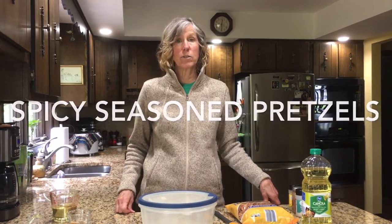Hi everyone! Today I'm going to show you a tasty snack that's quick and easy to make. It's also very economical and you may already have all the ingredients on hand. It's spicy seasoned pretzels and they've been a big hit with everyone that I've shared them with.